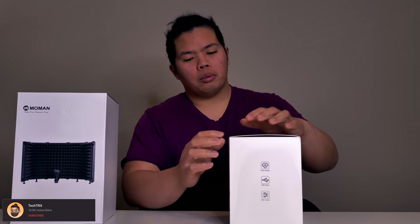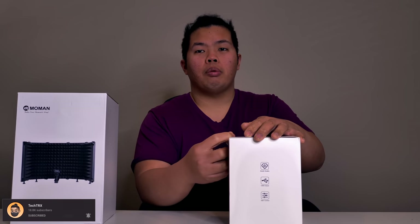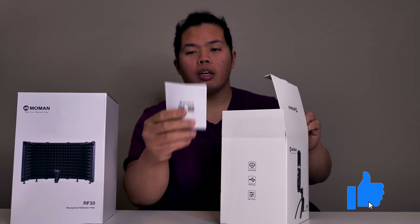First things first, make sure to hit that subscribe button below, hit that notification bell so you're notified of next videos to come — tips and tricks and unboxing just like this one. Check out our merch below at 1130.7. Hit that like button as well so you can beat that YouTube algorithm.